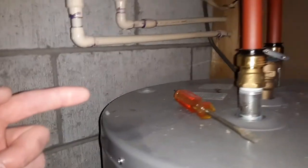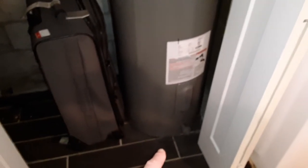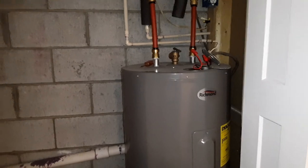I would also recommend a drain pan, so if this water heater fails on its tank it's got something to capture it with. Improperly installed, non-grounded electric water heater.